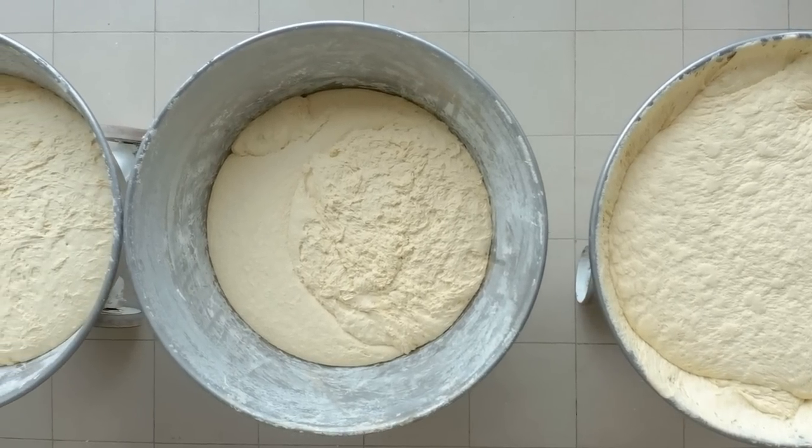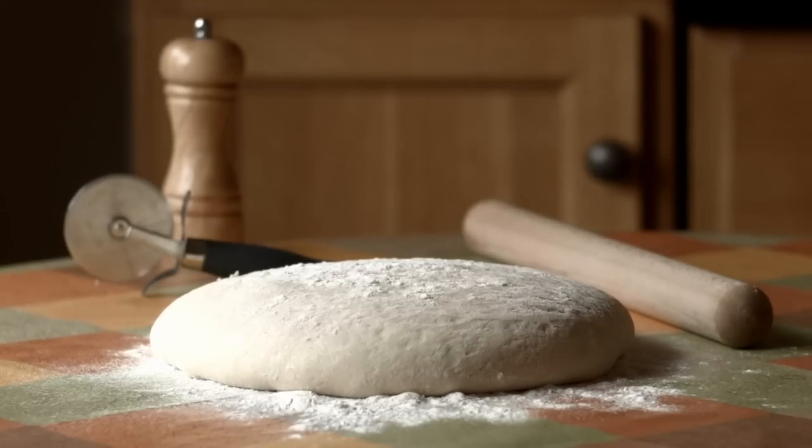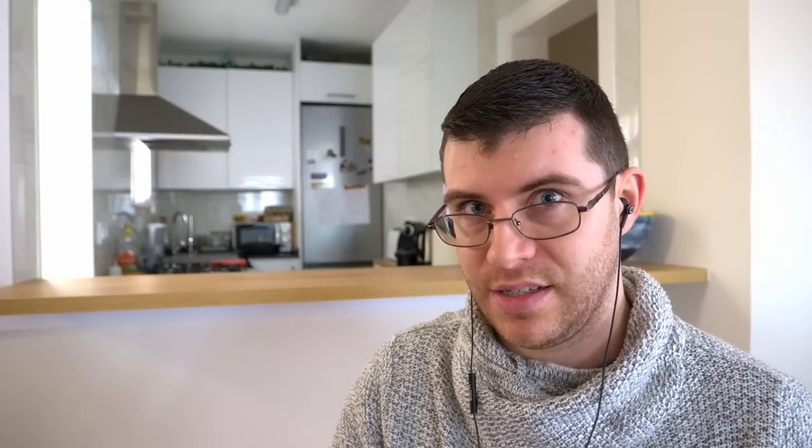The reviewer clarifies: yeast is a fungus, and while adding a lot of salt will start to inhibit its growth, a normal tablespoon won't kill it. Also, refrigerating the dough slows fermentation because cold temperatures slow down the activity of this living organism.